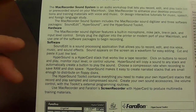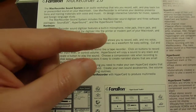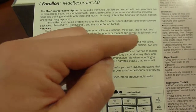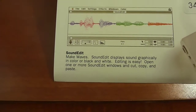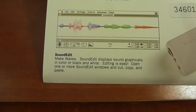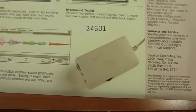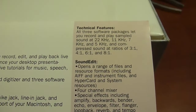A few things from the back of the box — the Mac Recorder sound digitizer features a built-in microphone, mic jack, line-in jack, and input level control. Simply plug the digitizer into the printer or modem port of your Macintosh and use one of the software packages to begin recording. Down here it shows Sound Edit, which displays the sound graphically in color or black and white — editing is easy, open one or more windows and cut, copy, and paste.